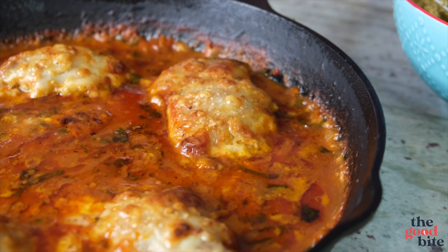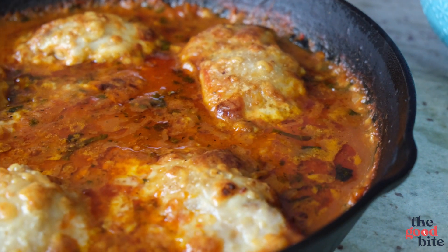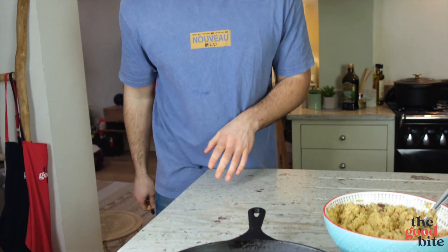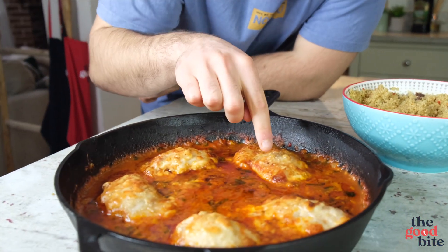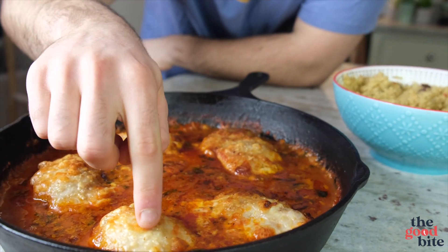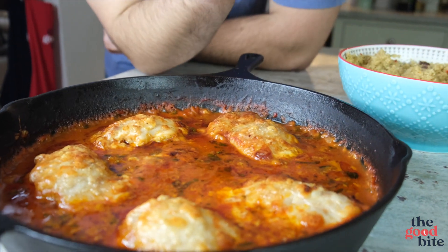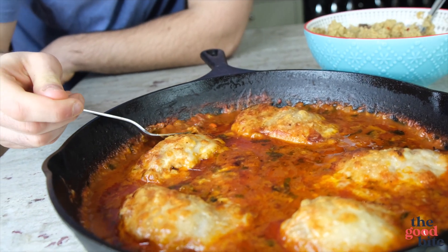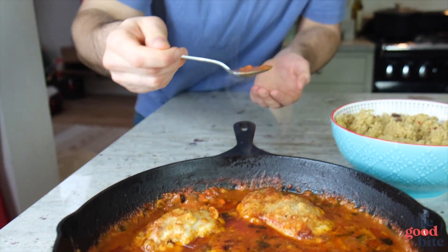Oh my days — have a look at that! That looks absolutely amazing. You can see the cheese has gone bubbly, golden, crispy on top — just like I was aiming for. I know this sauce tastes unreal, I need to have a little taste. Quite hot once it comes out the oven — also be careful, don't grab this with your bare hands.